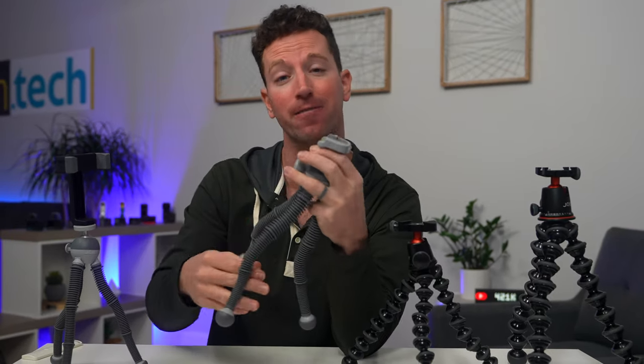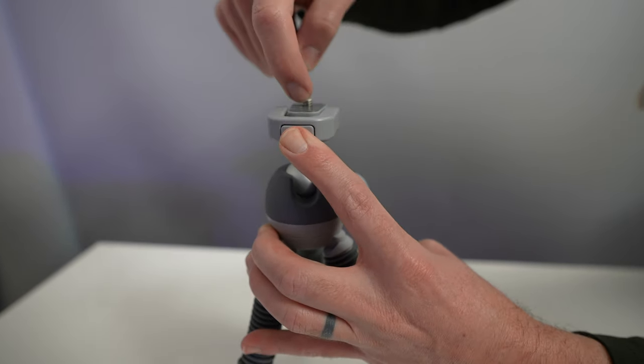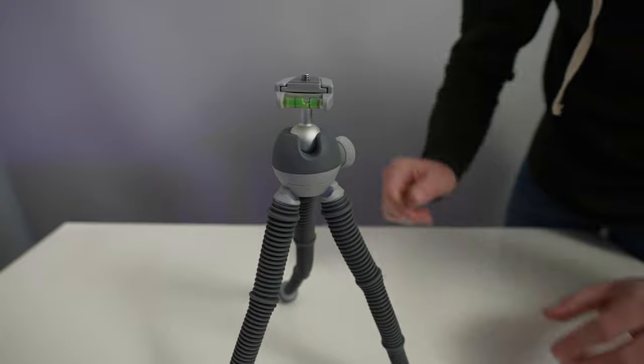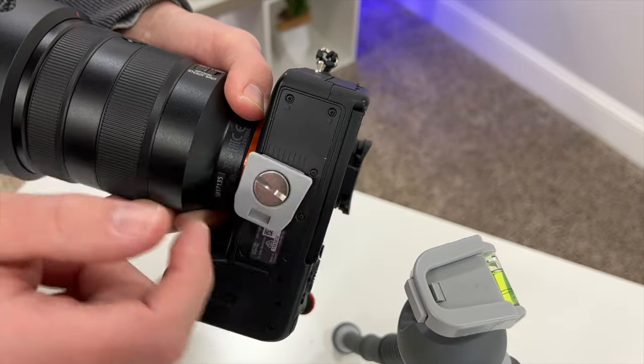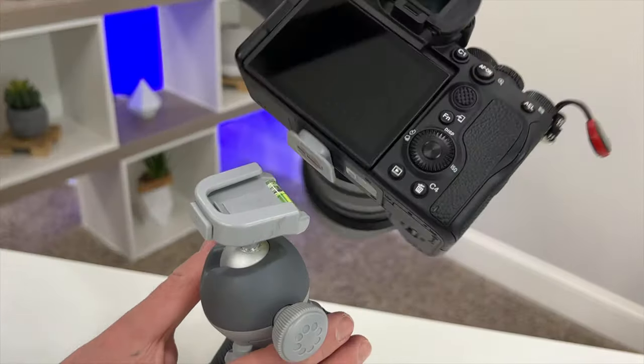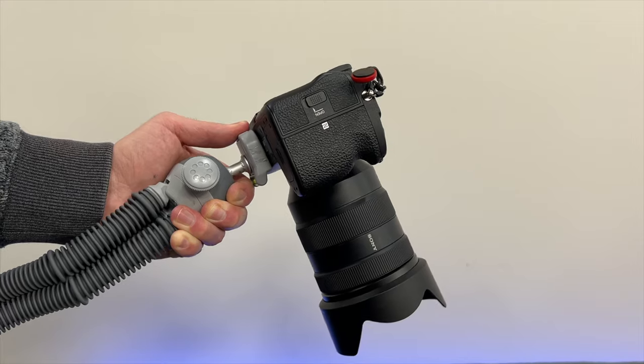The one big negative to note is the quick release plate — there is no safety release. I like the bubble level, but this cheap plastic plate is a concern. I had a friend who had a pretty fancy camera on here, accidentally hit the button, the whole thing slid out, and broke a lens. Not good.